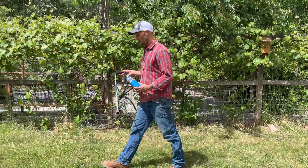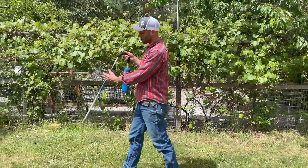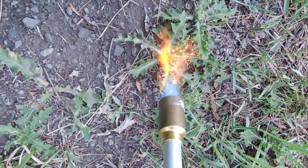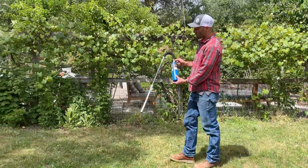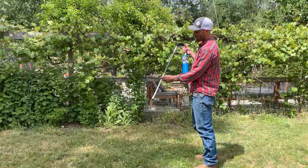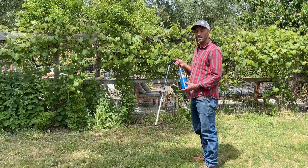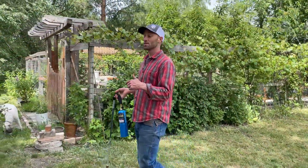The JT850 is a really handy torch because it has this nice curved handle, so you can just use it wherever you need to. It has adjustable flame as well as an ignition, so it's really self-contained and really handy to use. Let's head into the garden and I'll show you how we're doing this.